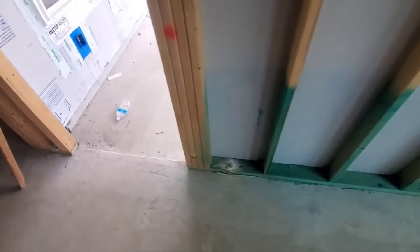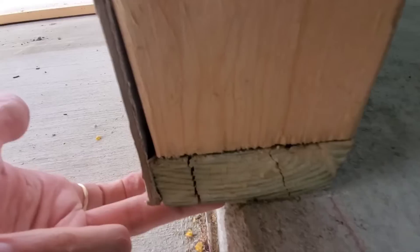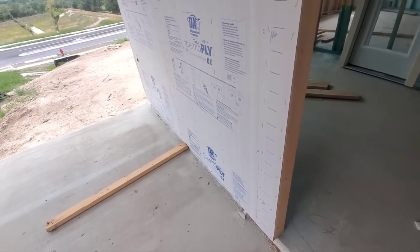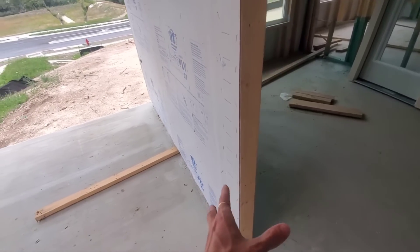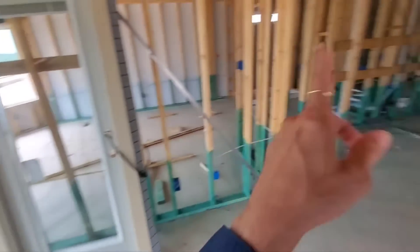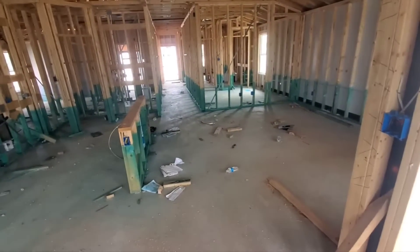Speaking of design load capacity — here's your wall just hanging out. Your exterior wall is hanging off about an inch and three-eighths, all the way down the line here. I suppose if you're gonna have one wall that's gonna hang off, this one's probably okay. But you shouldn't have any walls that hang off, especially these exterior walls. So they need to look at that.